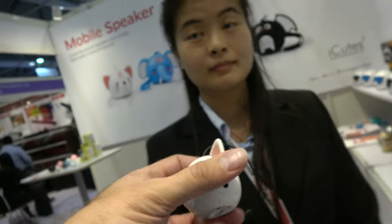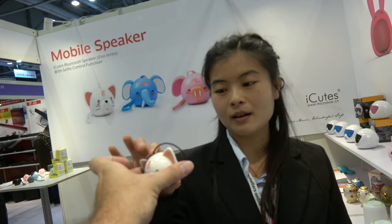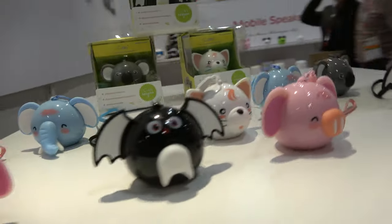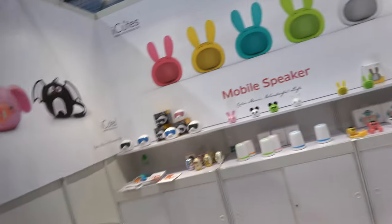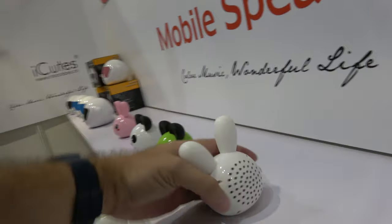Here you have the one with the cable. This is only a cable speaker — no Bluetooth. How much is this? This one is 3 US dollars. Only 3 dollars. And the Bluetooth is 5. And those over there — how much is that one? That's 5.80.